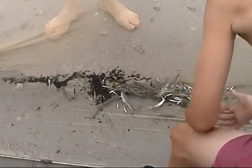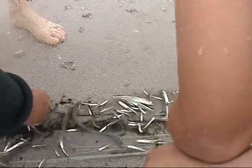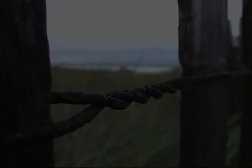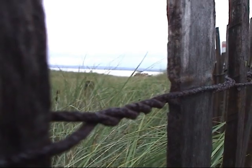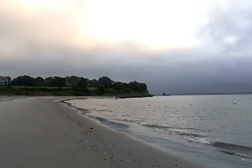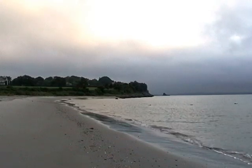Whitebait fishing is catching fish called whitebait — small, tiny fish. Some of them measure anywhere from an inch to maybe three inches. We generally whitebait at a place called Third Beach in Middletown, Rhode Island.